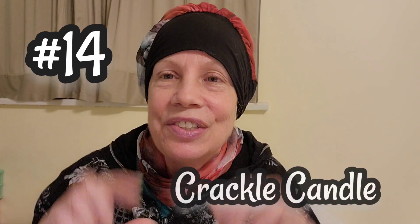Sometimes it may dip a little colder, and I don't leave anything on overnight. But I have a little crackle candle — it goes crackle, crackle, crackle. It's a nice long candle and I leave it on for five minutes and it takes the chill right off. That's one of the things I do.